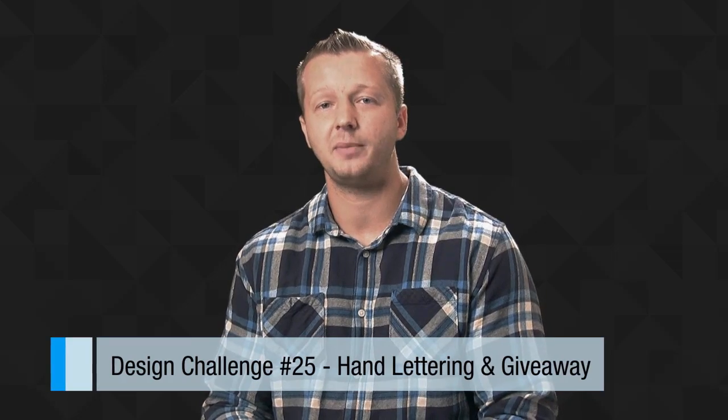So this week's challenge is about hand lettering. Let's switch over to the desktop so I can describe what you're to do.